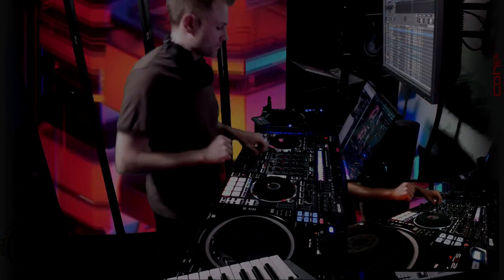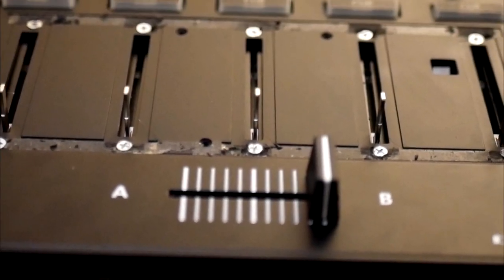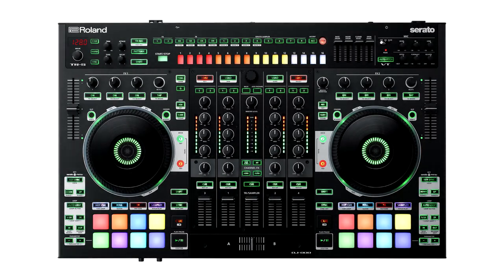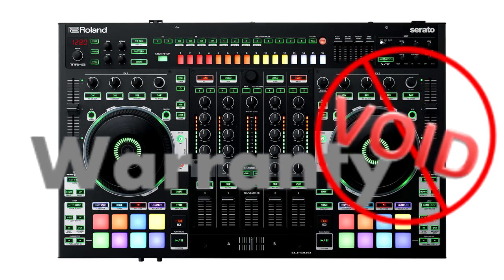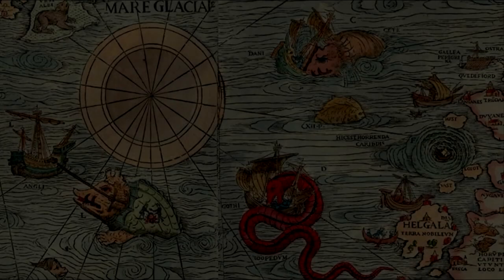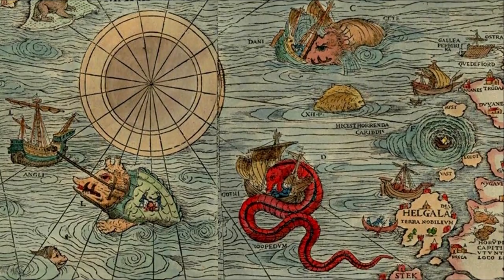I think they assumed everyone would just use the crossfader for such things. Today we're going to discuss a remedy to that situation by fastening and securing the faders to the body of the controller. Please note we are entering warranty-void territory, so you'll have to weigh for yourself whether a reliable mixing surface is more important than the warranty on your $1,300 controller. You have been warned — there be dragons ahead.